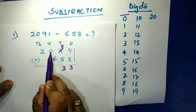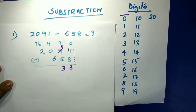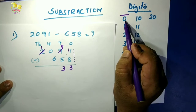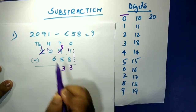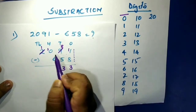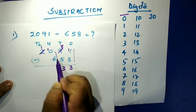Again in the hundreds place, you have zero and need to minus six — you can't do that. So we borrow ten. Zero plus ten is ten. Ten minus six: ten, nine, eight, seven, six, five, four — that gives us four.